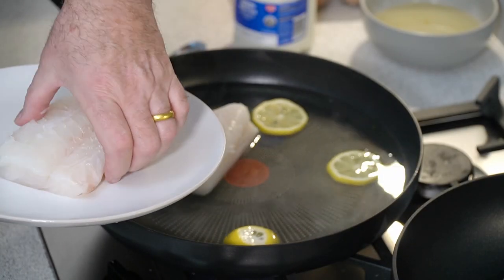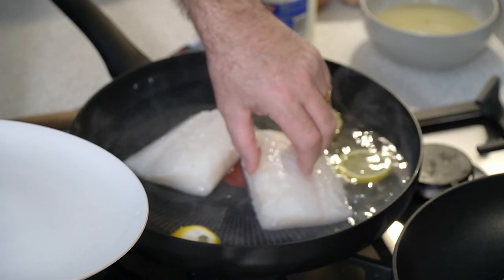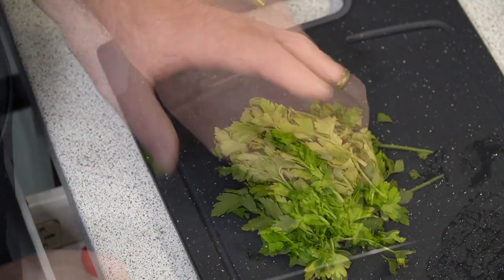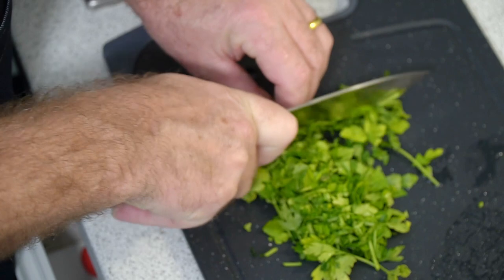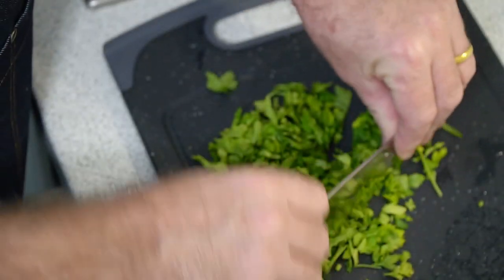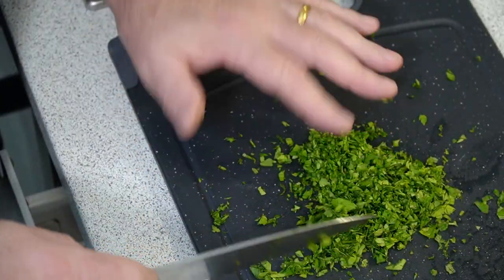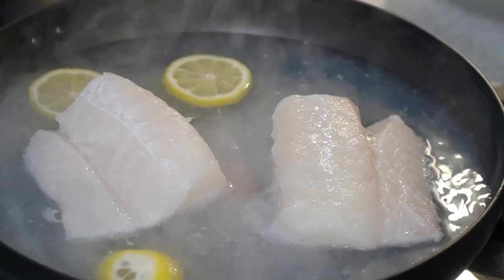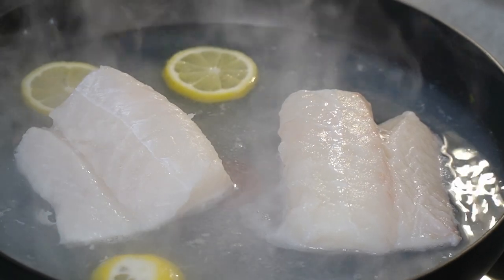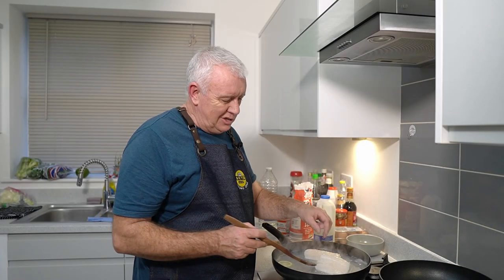Whilst that's coming up to the boil I'm just going to chop some parsley. Nice and steady — all we need to do is chop our parsley up. We want it cut quite finely; it doesn't matter exactly how you do it, just fine chopped parsley. That's a nice fine chop — we'll leave that to one side.